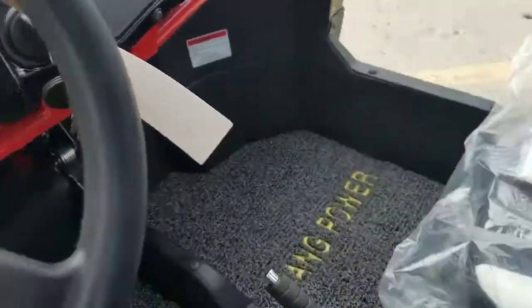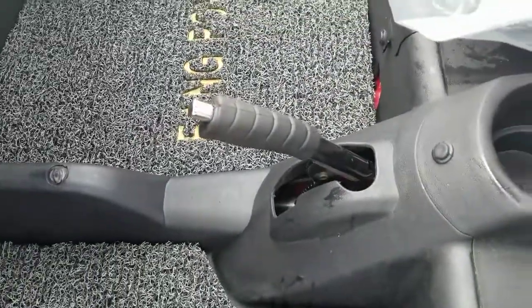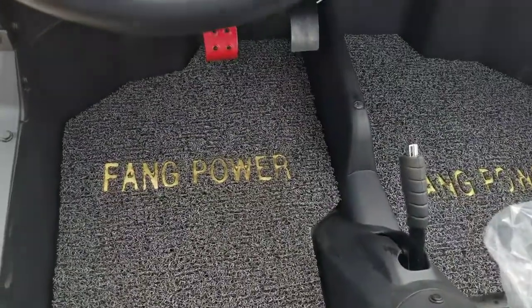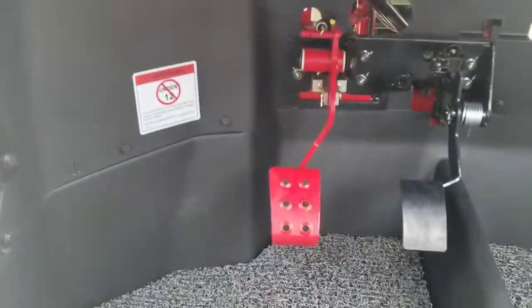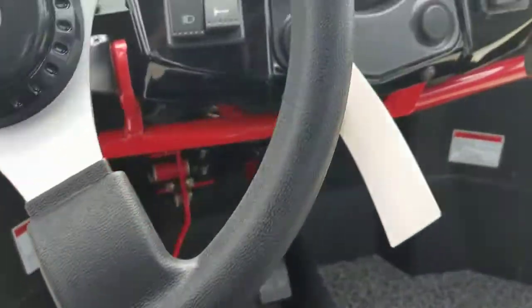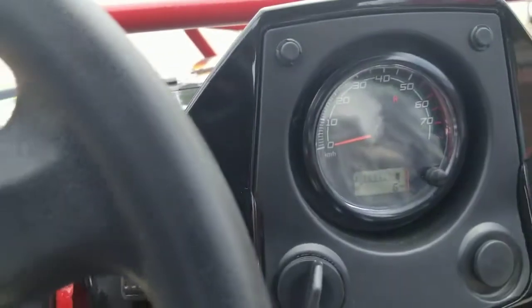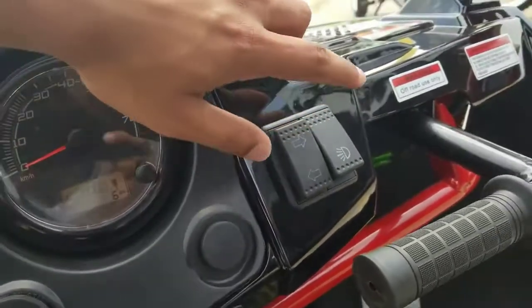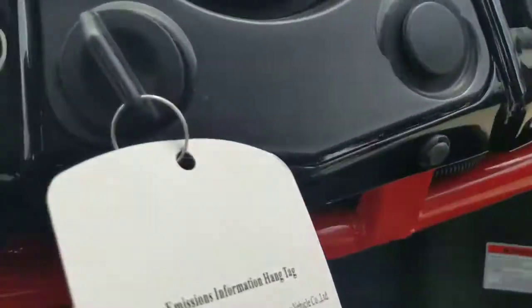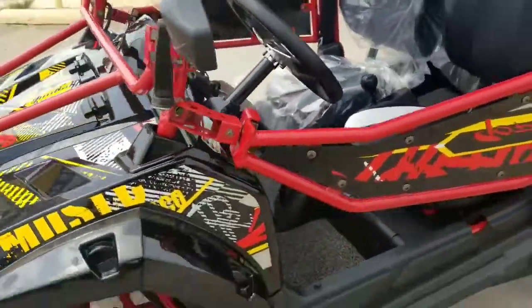Going inside, they have upgraded seats — two-tone black and white — looks pretty nice. It's an automatic transmission: drive, neutral, and reverse. That's your cup holder right there, and this is your parking brake. See the floor mat — it says Fang Power, it's pretty comfy. The dashboard tells you how fast you're going, your fuel gauge, your blinkers, the LED light switch, and your high beam and low beam. It's pretty easy to operate.